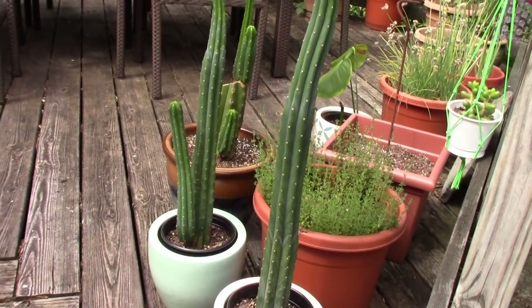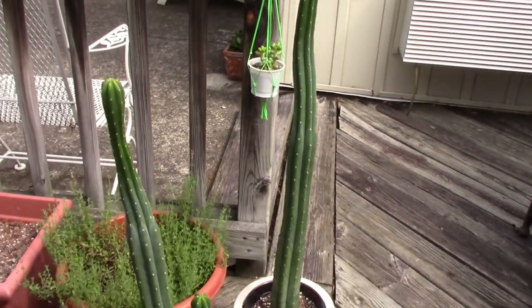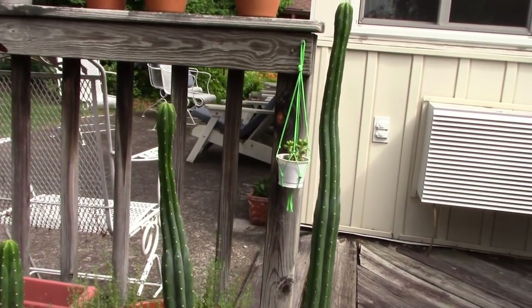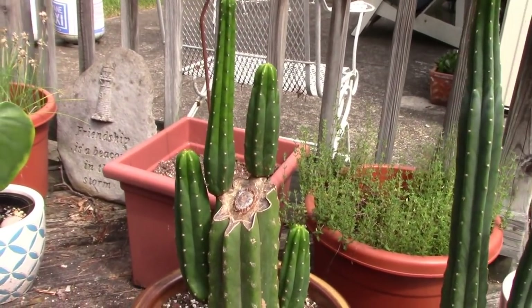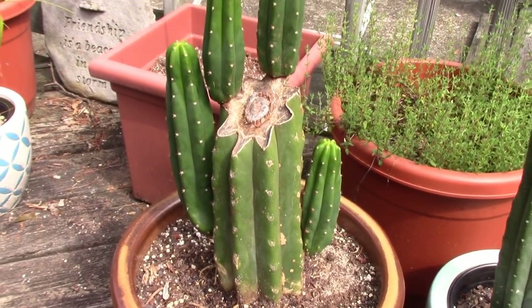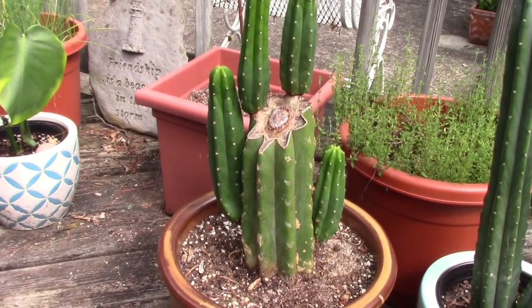Over here I have some beautiful big San Pedro cactus — Trichocereus pachanoi — doing really well. I got those on eBay, and they've pretty much continued to grow even throughout the winter when they didn't get watered. They might be four feet tall now; I've only had them about a year and a half, but they're doing fantastic. And this is also from a separate seller — a Trichocereus pachanoi log that has become a mother plant to these four arms. I'll have to decide whether to cut those off and propagate them or just let it grow as it is.